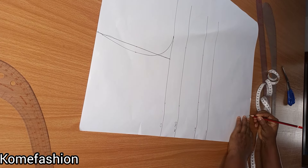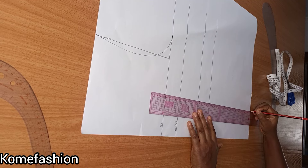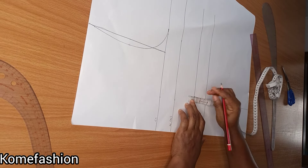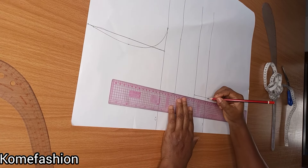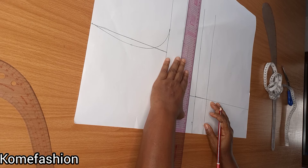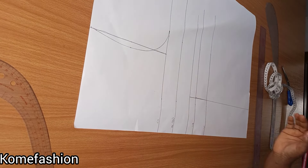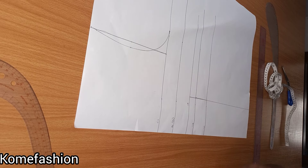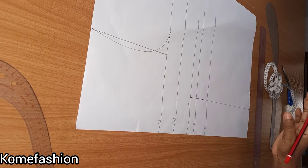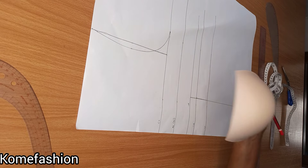I'll come here and mark 4, then connect a straight line. The next thing I'll be doing is to come up by 1 inch from the underbust area — we are creating a new underbust. We now have a new underbust line. The reason we come up is to help raise the bracket — by the time you sew it and put it on your body, your bust is not going to fall down. So from the underbust you come up by 1 inch, that is if you're making your corset with a bracket.